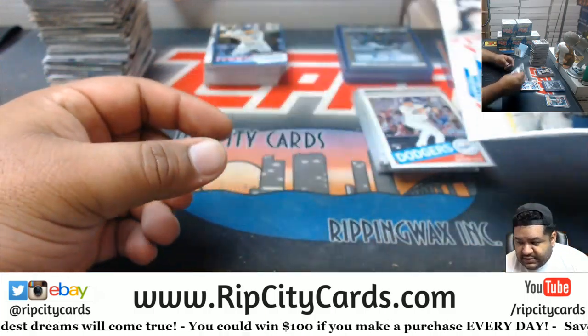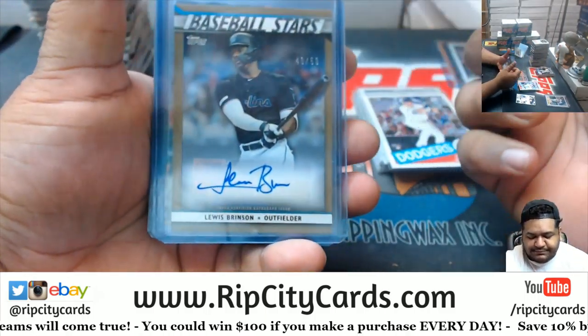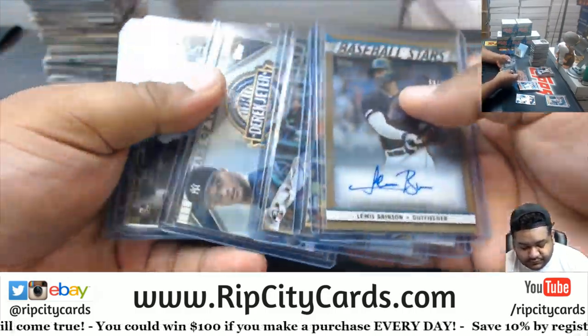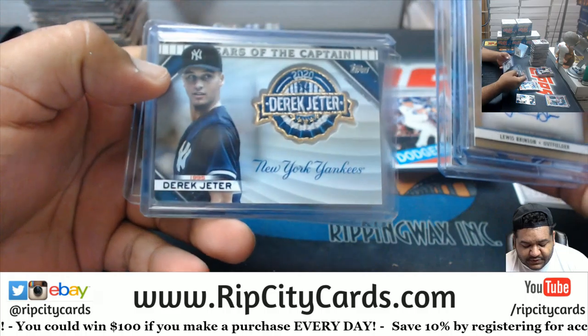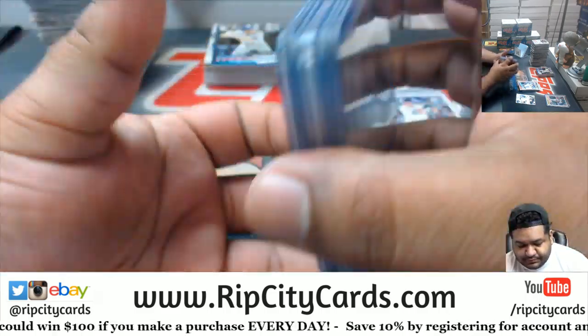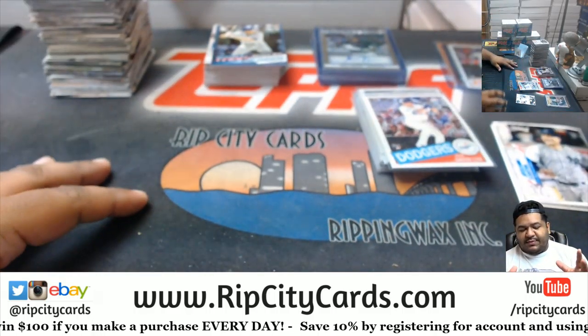And that is the break. All right, so we got a Louis Brinson out of 50 autograph, a couple of Rosarena rookie base cards which are nice, CC Sabathia Yankees patch, and a Derek Jeter patch. That's it for the break — I'll get everything out to you, thank you Gary.